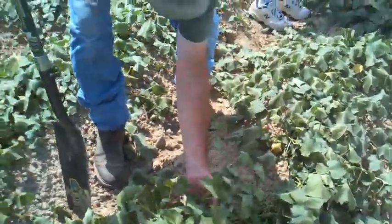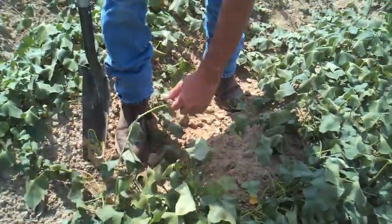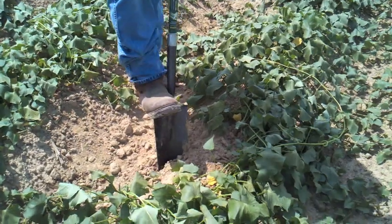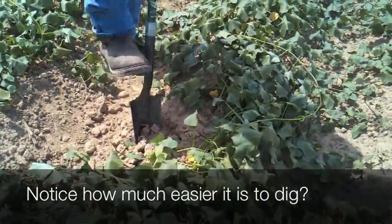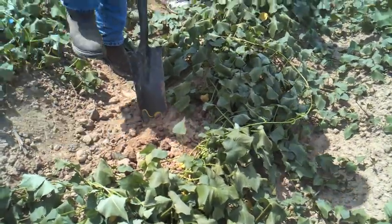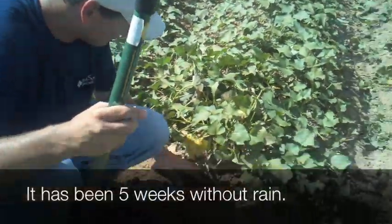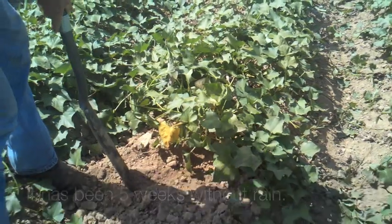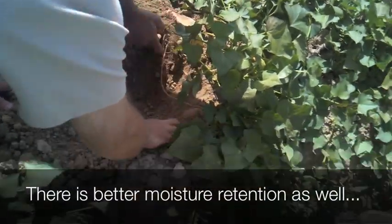We're digging up the ones that have been treated with bacteria in the soil and then sprayed with foyer three times down. The soil's looser — you couldn't do that in the other area. There's more moisture here than it was over there.